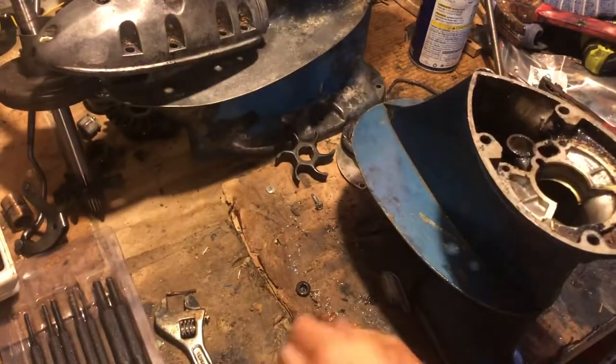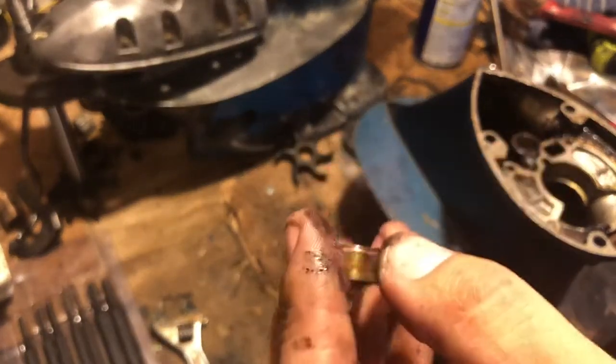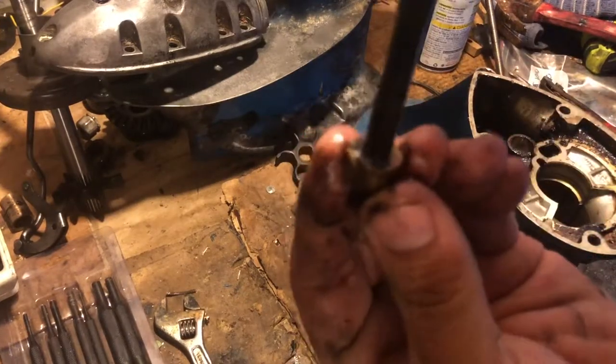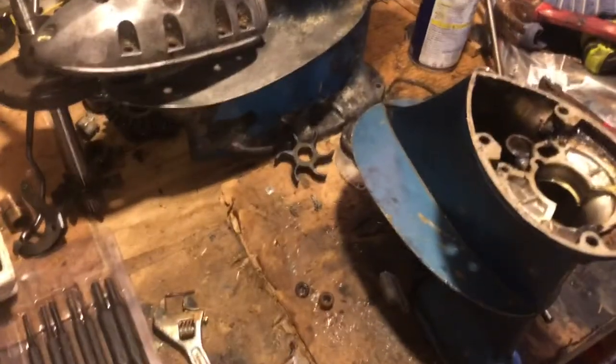Put the new seal o-ring in, then pop this thing in tapered side first — there's the tapered side, that goes in first. You can use a socket to reinstall. This tool is supposed to be an installer as well — just flip it upside down and push the other way. That's the lower unit on the 10 horsepower.